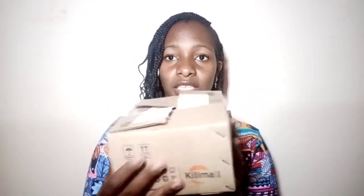Yes guys, I'm back with another video and I hope that you're going to enjoy it. So guys, I got this beautiful, beautiful package — as you can see from the title of the video — I ordered it from Kill Mall. And this is how their packaging looks like, it's so beautiful, and I just happen to love it.